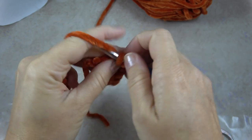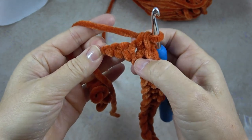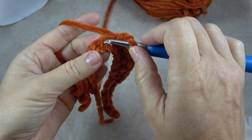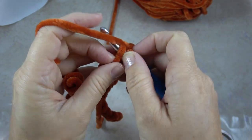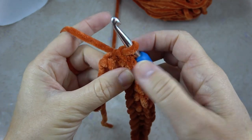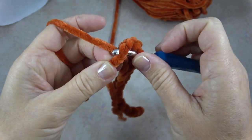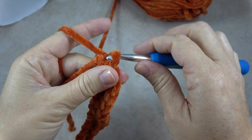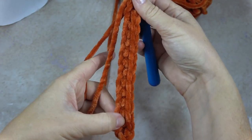One more to go. You can see here — two left — and then I'm going to work a slip stitch in the last two. A slip stitch is: put my hook in, yarn over, pull through the chain or the stitch and through the loop on my hook. Here's that first row.